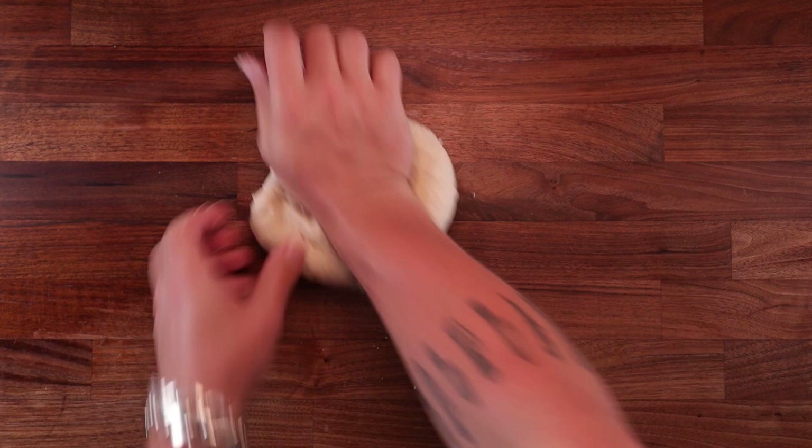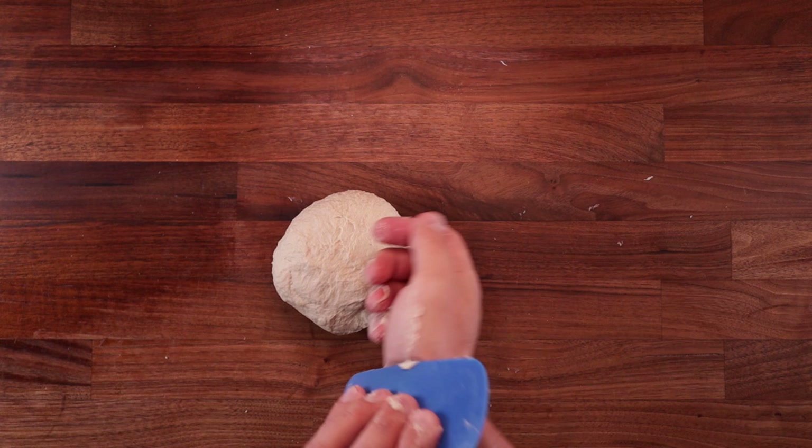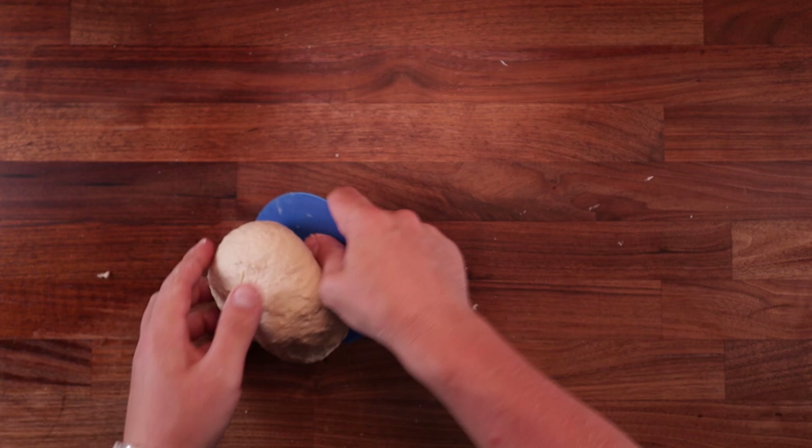If you feel it's sticking a little to the table and to your hands, just scrape it all up and continue. The dough hydration is very low so it's not sticky because of the water content. What does make it sticky is the sugar — that goes for any kind of dough, sugar acts as a liquefying agent. But it's not a big deal, just scrape it all up and continue. Once your dough is nice and smooth and stretchy, you're ready to proof it.